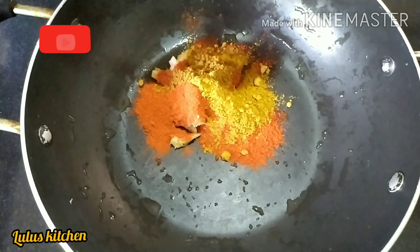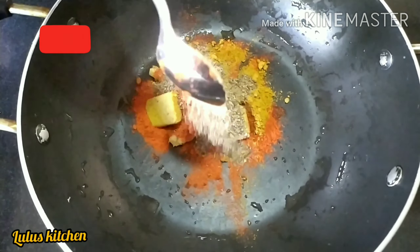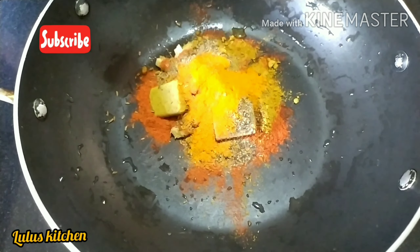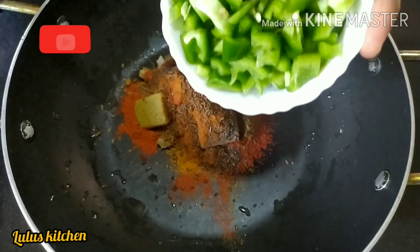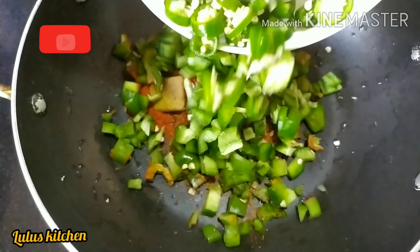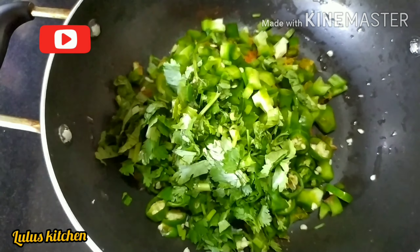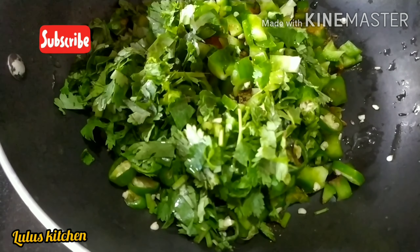1 teaspoon of salt. Add 2 of gold for 5-6 minutes. Add 1 tablespoon.